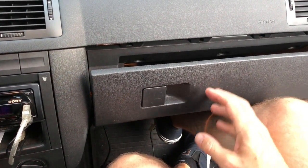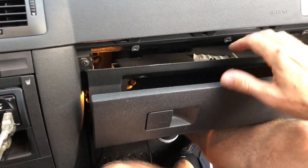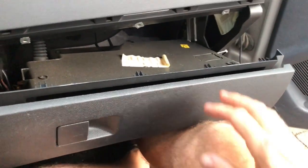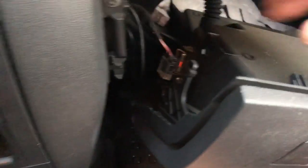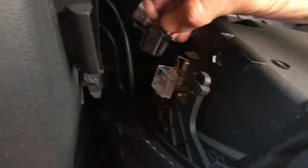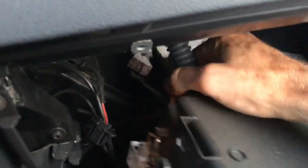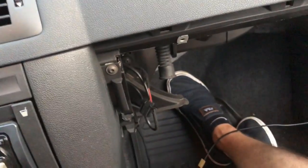The five screws are removed — three on the top, two down underneath. I need to unplug the light connector, pull it off, unplug the air-conditioning rubber hose, and it should come out — and it does.